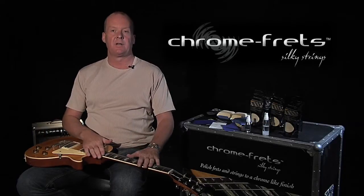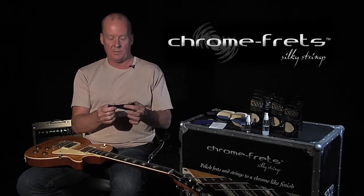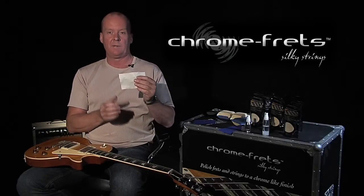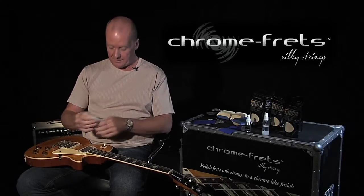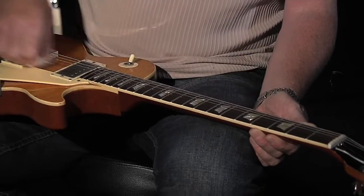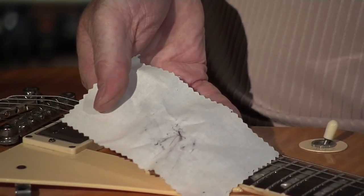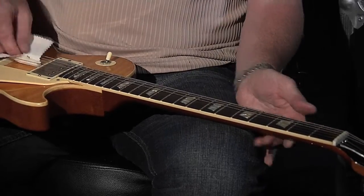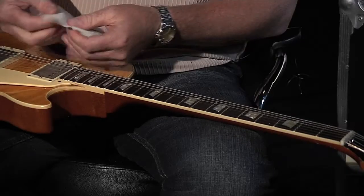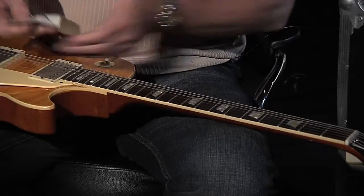The next stage is to clean underneath the strings and polish the frets even more. To do that we need this cloth — the one that comes supplied in the pack. It's a heavyweight cotton cloth, woven from denim, so it's reusable: you can wash it, launder it, and use it again. For the purposes of this film I'm going to use this white one, because it'll demonstrate more accurately what comes out of the strings. We take this cloth, place it underneath, nice light pressure, just go up and down the string, and already we can see it's taking gunge out from underneath these strings. Take a clean part of the cloth for each string, wrap it around — particularly these wound strings — give these a good wipe two or three times. You can see what's coming off. You can feel these starting to improve and feel silkier already.